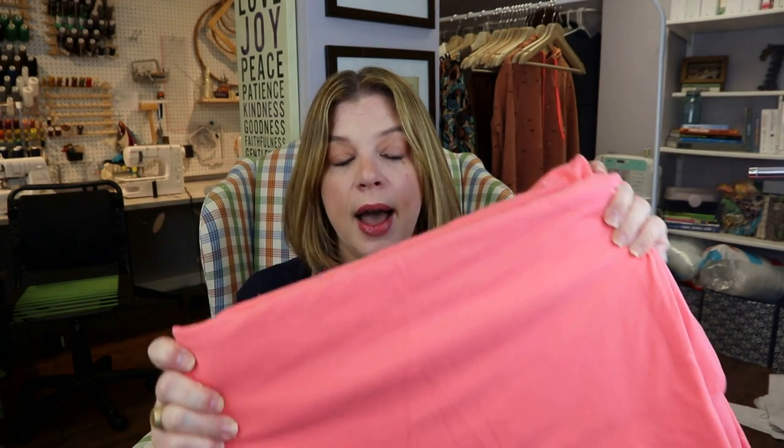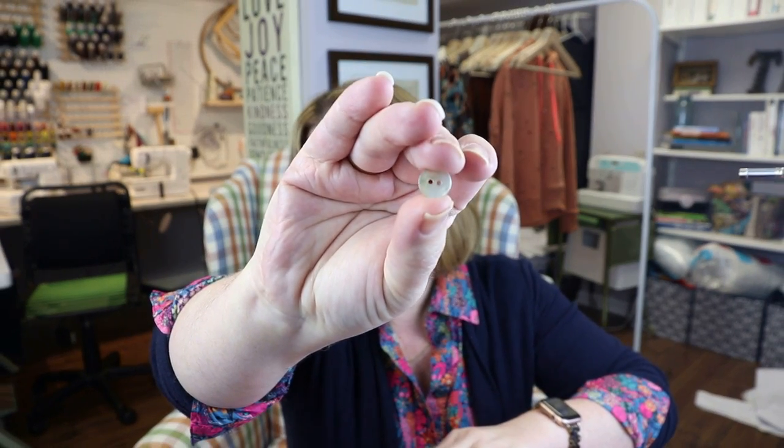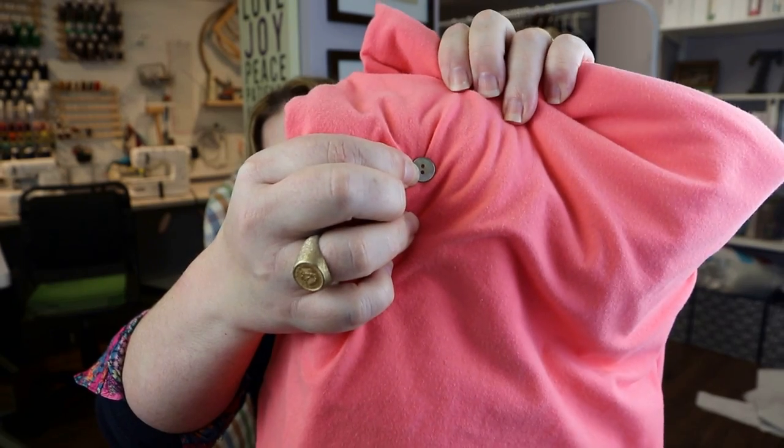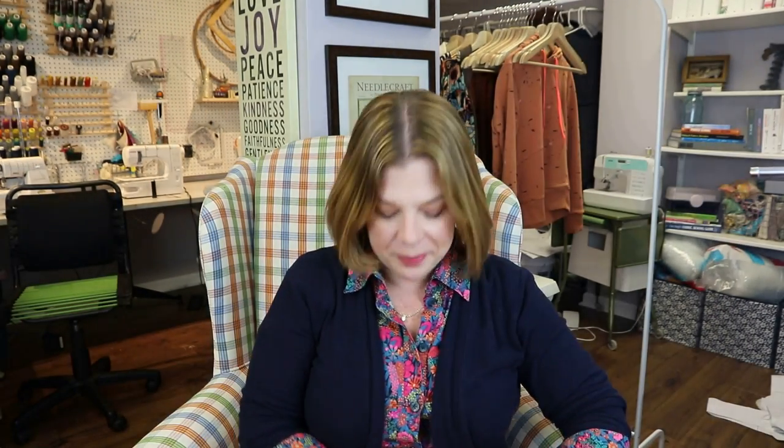I'll be using the Palmer Pledge sheer interfacing, and for buttons I got these from Wawak — I'll leave them linked down below. These are the natural Akoya shell buttons. They're like that mother of pearl, pearlized shell button. They have that iridescent look to them, and I think that's going to pull really beautifully off this fabric. They're kind of delicate, which is what I wanted. I'm envisioning myself doing half tucks with this shirt, wearing it completely out, maybe even as a cardigan.